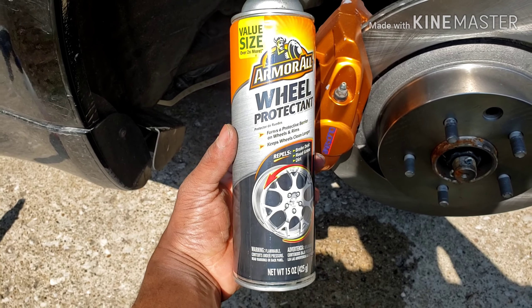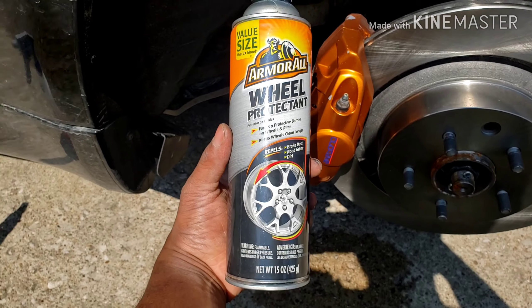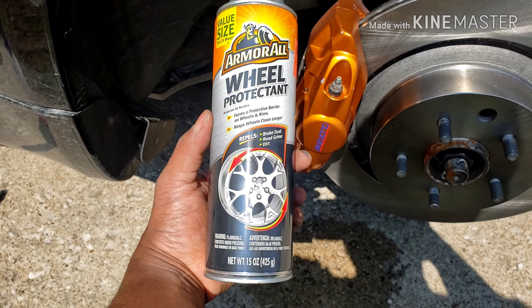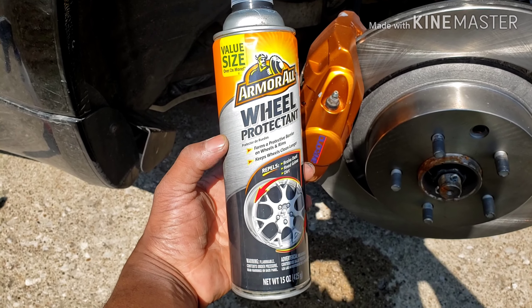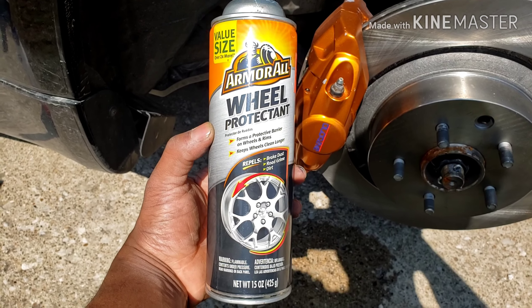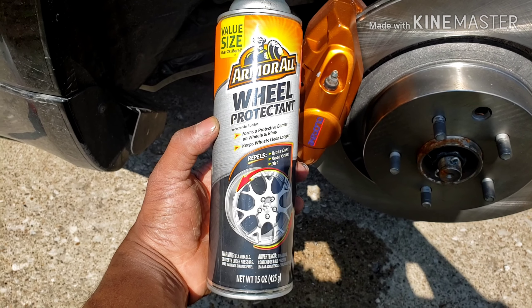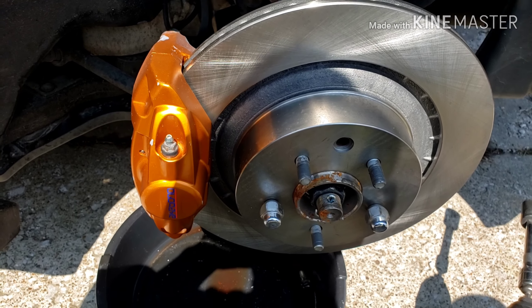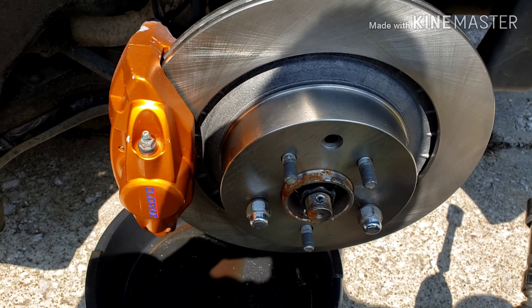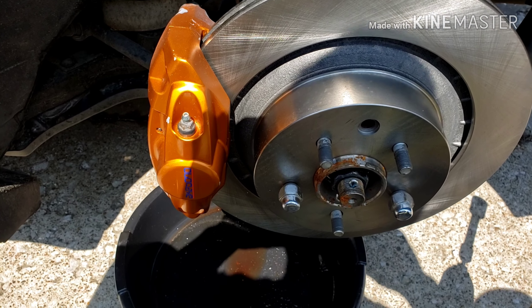Somehow I managed to lose mine, but hopefully they're not too much. Here's a little trick I picked up — because I like to detail my car, I like to spray this on my brake calipers. It gives it a glossy clear coat almost type of feel or look, and it also protects the paint from dust and grime, making it a lot easier to clean. Hope you guys enjoyed this video — if you have any questions just comment down below and I'll do my best to answer them.